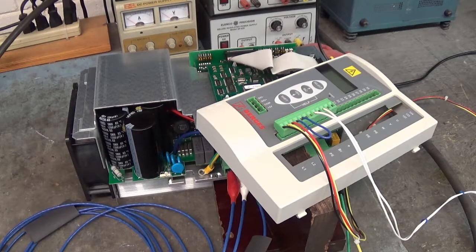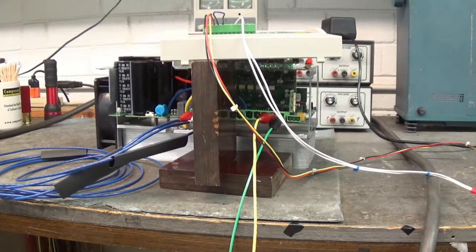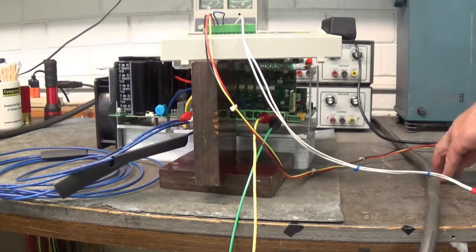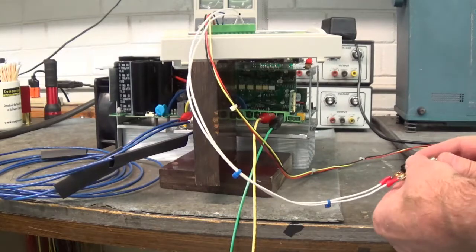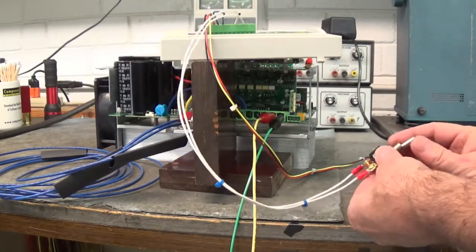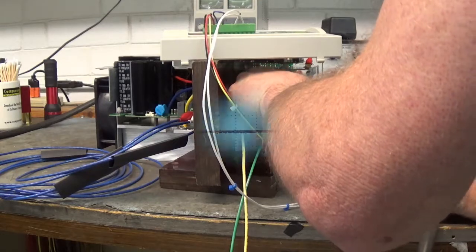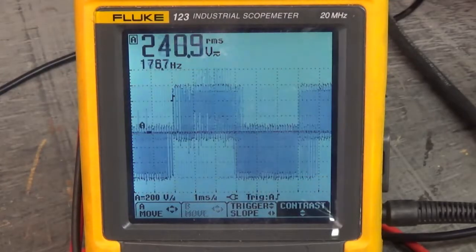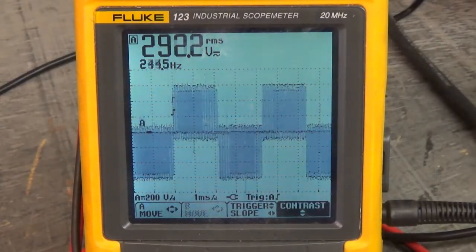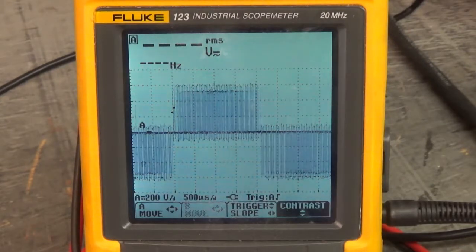Here we're going to look at the U, V, and W waveforms when we enable the drive to run. Give me a little bit to move the camera over to the front of the oscilloscope so we can look at those U, V, and W waveforms. Here we've enabled the drive to run and there's the U and V waveforms.